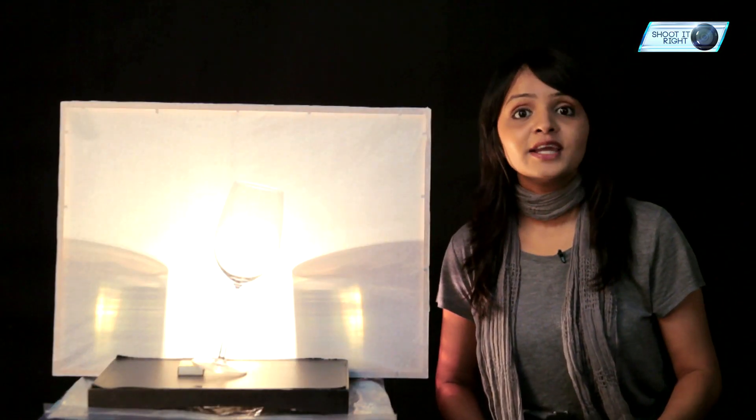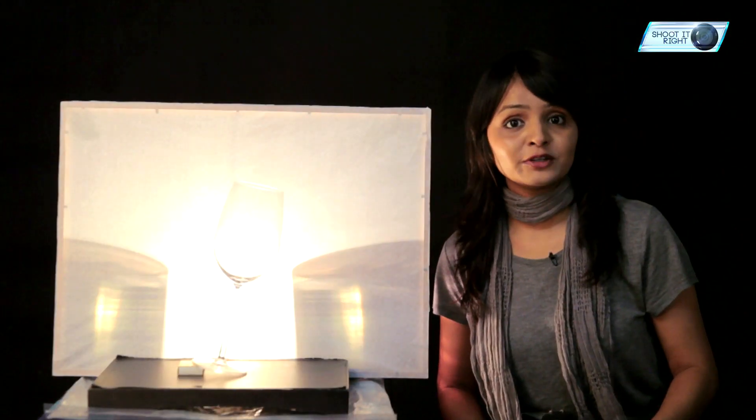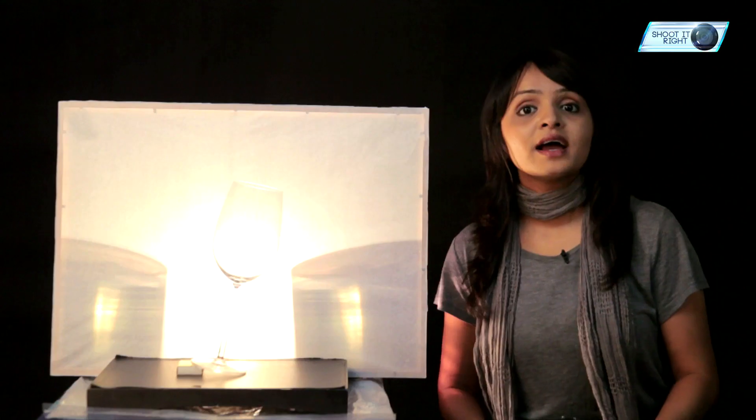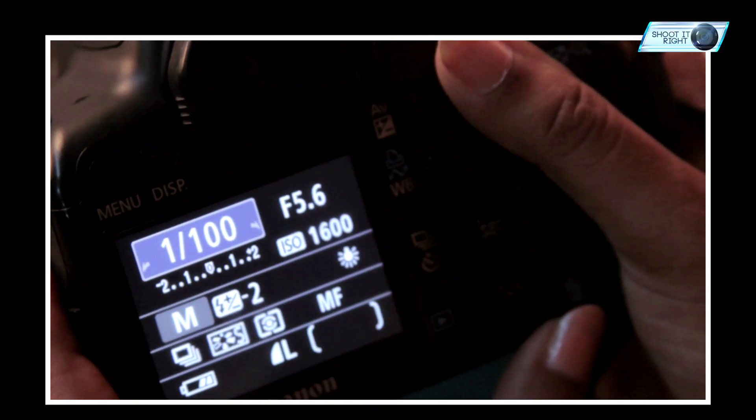Now that our setup is ready, we will be moving on to our camera setup. I am going to keep my camera on manual mode. My camera is set at f5.6 aperture, ISO at 400, and shutter speed we are going to keep at 1/100 of a second and so on.